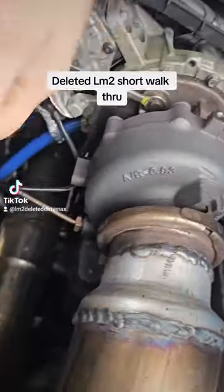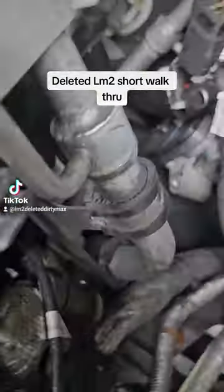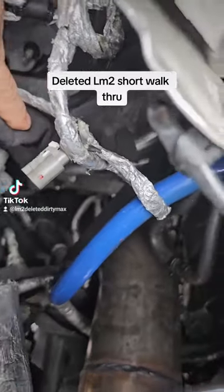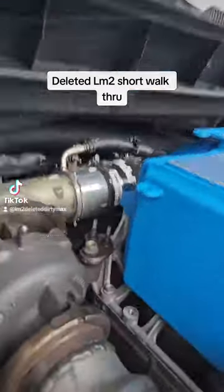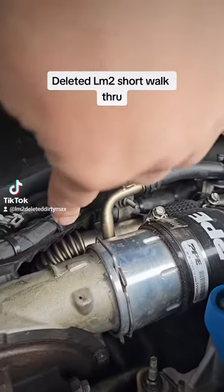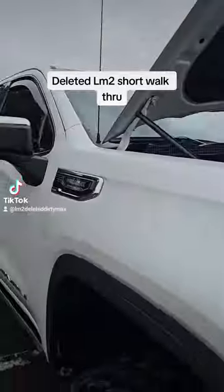For your EGR reroute, you're going to have two lines. One right here goes to the back side of the turbo, and your other one goes to the other port. That's about it for reroutes. You'll need two block plates for the EGR — one is on a piece that looks like this, and then the other is actually on the cast piece down there on the motor. You'll need two sets; those come with whoever you get your hardware through.